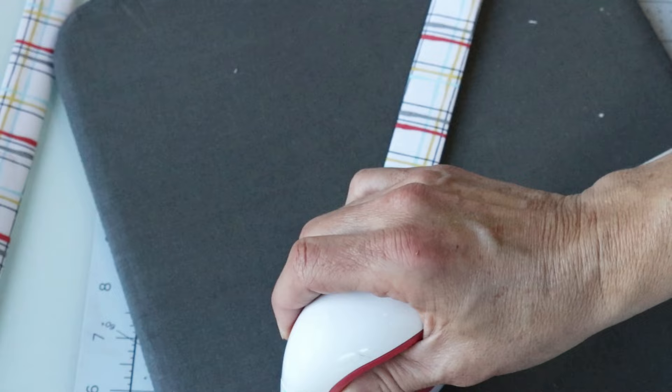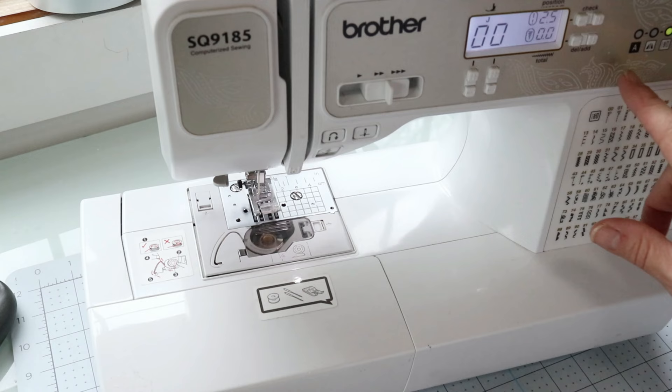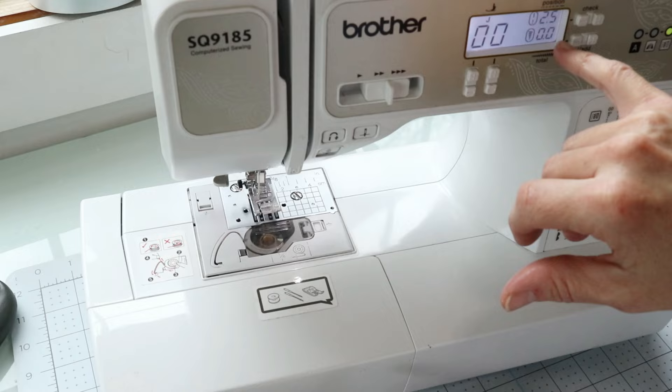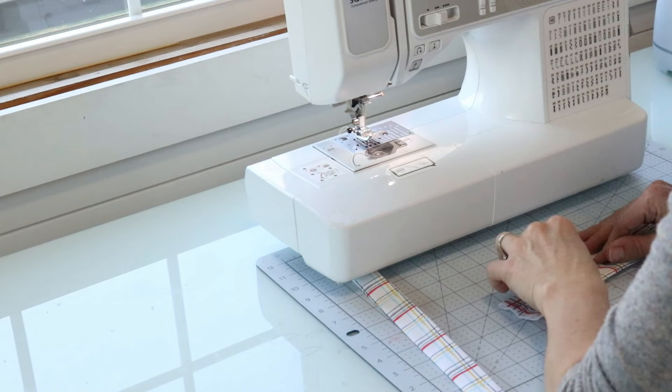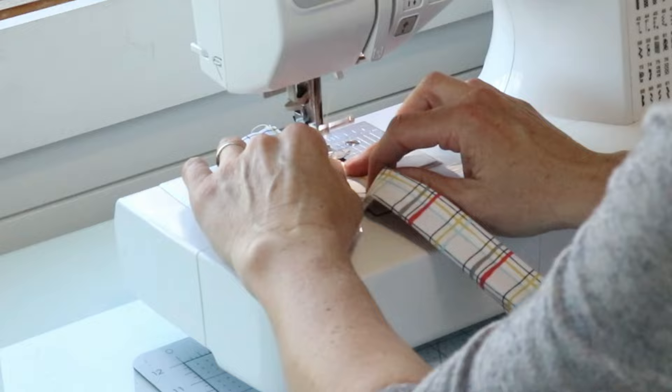I have my Brother sewing machine out and this is going to be super simple. I'm setting it on stitch zero-zero — just a straight simple stitch — with a stitch length of 2.5. The stitch setting is always going to be zero-zero when you're doing a straight stitch. Now I'm ready to sew — I'm just going to sew a straight stitch along each edge, getting as close to the edge as I possibly can, about an eighth of an inch away from each edge.